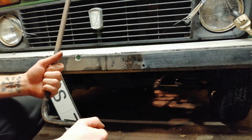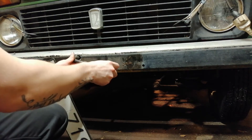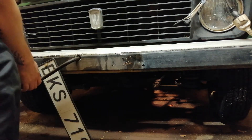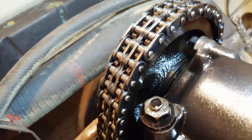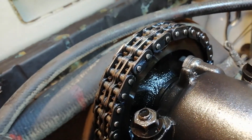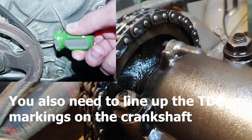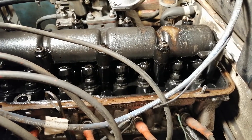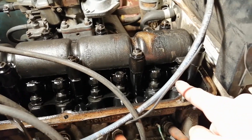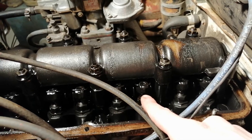Now we will be turning the engine to top dead center. I will be using the starter tool to turn the engine. What we are aiming for is a little notch right here that must line up with this one here — then the engine is at top dead center. With the engine in top dead center we can adjust the clearance on cam eight on cylinder four, and cam number six on cylinder three.